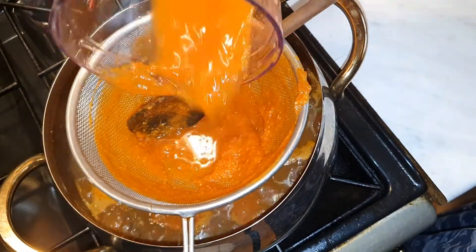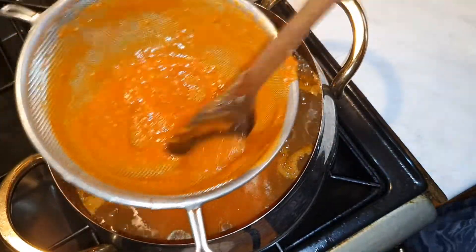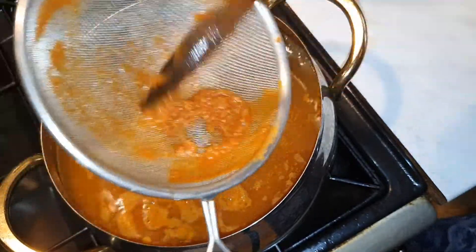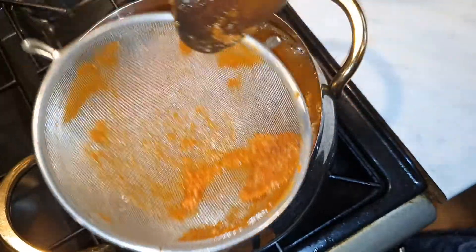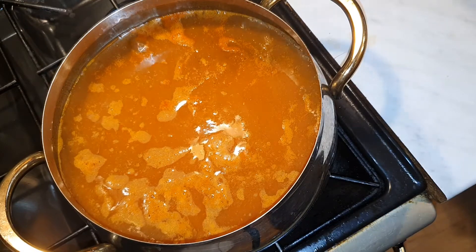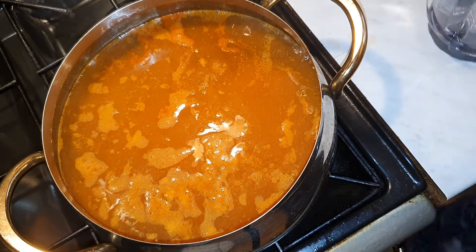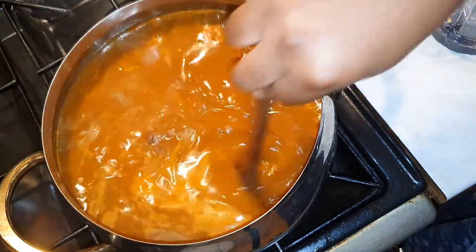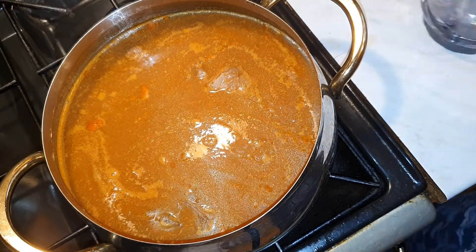We are going to strain — this is the chaff. I'm going to add in my water. Before I add in the water, I'm going to let it cook a bit first, and then I'll add in my water.